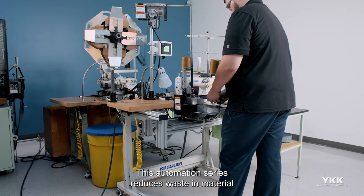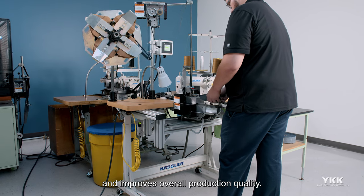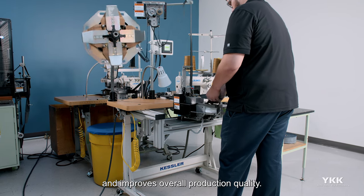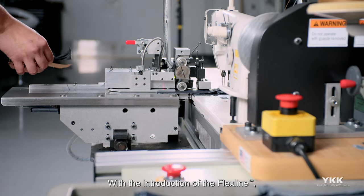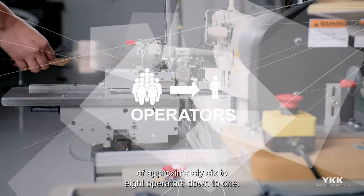This automation series reduces waste in material and labor costs, increases efficiency, and improves overall production quality. With the introduction of the FlexLine, our large-scale customers have reported a labor reduction of approximately six to eight operators down to one.